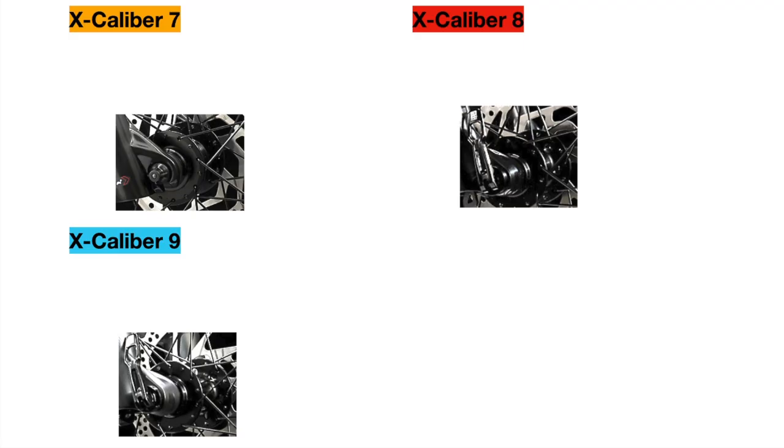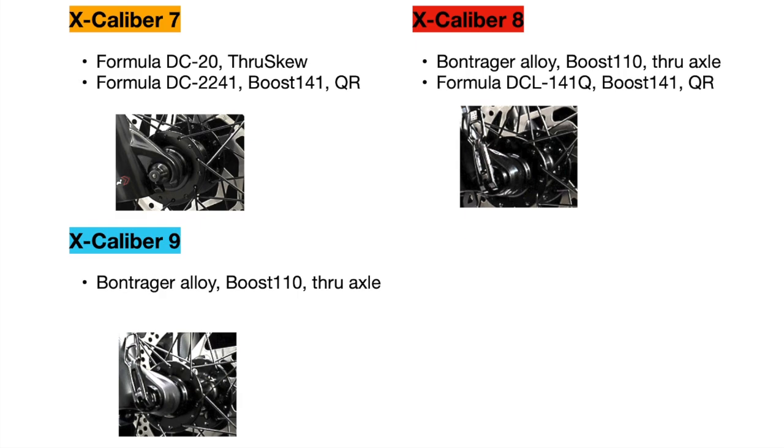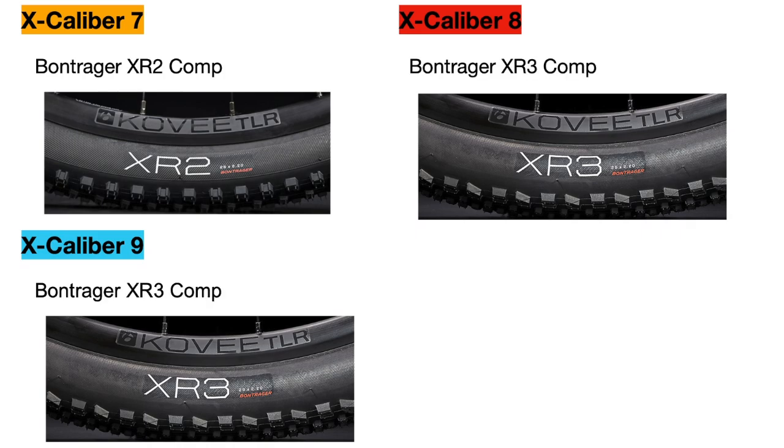Moving on, we have the wheels. Starting with the hubs, the Excalibur 7 uses a Formula DC 20 100mm through-skewer front hub, while the Excalibur 8 and 9 use the same Bontrager Alloy Boost 110 15mm through-axle front hub. The Excalibur 7 also uses a Formula DC 2241 Boost 141 rear hub with 5mm QR, while the Excalibur 8 uses a Formula DC-L 141Q Boost 141 5mm QR, and the Excalibur 9 uses a Bontrager Alloy Boost 141 5mm QR. As you upgrade, you'll see better components and bearings that allow the bike to engage quicker and essentially pedal easier and faster. The tires also differ, with the Excalibur 7 using Bontrager XR2 Comp tires while the 8 and 9 use Bontrager XR3 Comp tires.